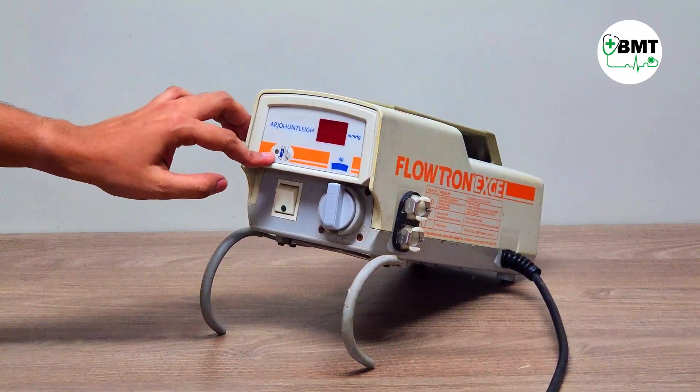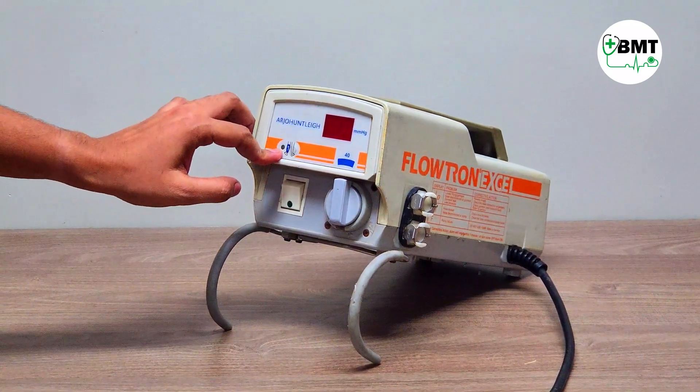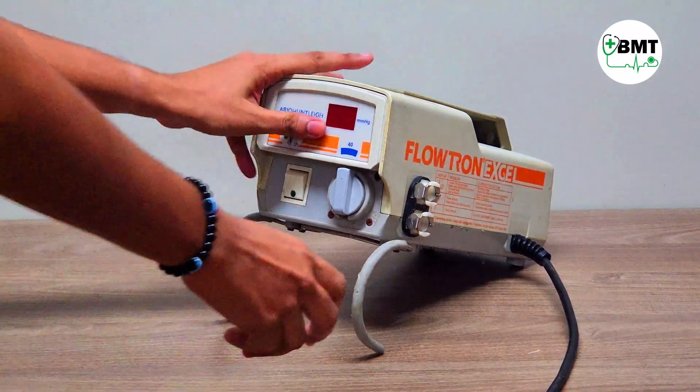This button is used to switch between single leg and double leg mode. If the green light is on, it means single leg is activated. If it is not indicated, then both legs are active. This is the handle of the machine.